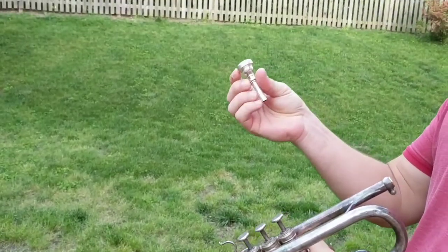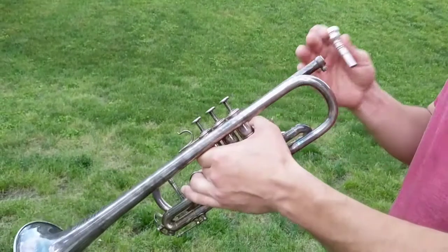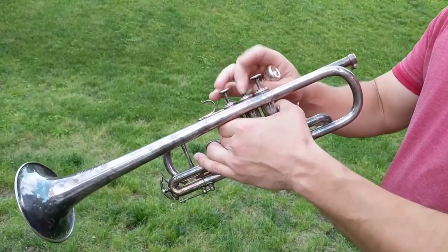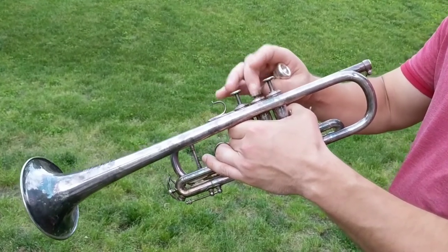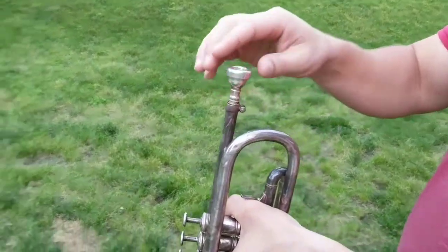This is a Bach 7C mouthpiece and I just wanted to show fitment and the valves — the condition that they were in. The spring is really good. I don't know if the word is compression, but there's no weird noises that I can tell, and I wanted to show fitment of the mouthpiece like I said.